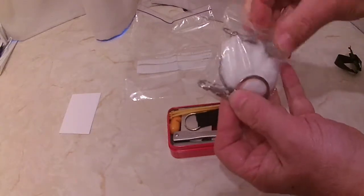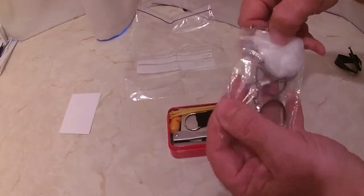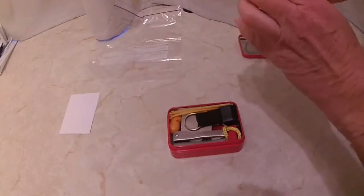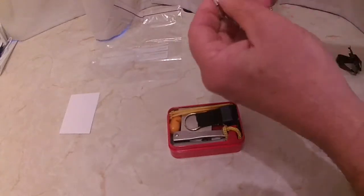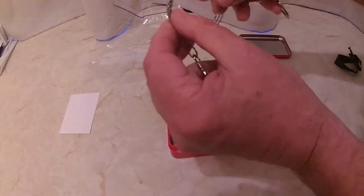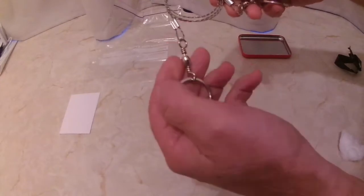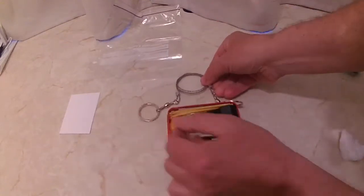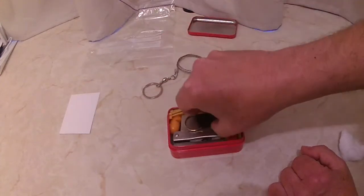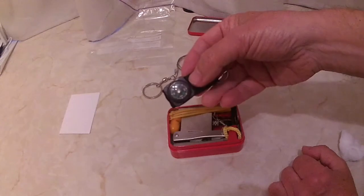Let's pull it out and get the bags out of the way. What we've got here is a wire saw — we can cut things with it. I'm not sure what material it's made out of. And this here is a compass.